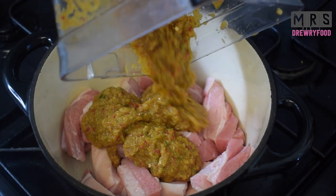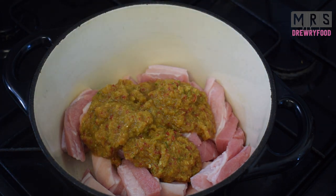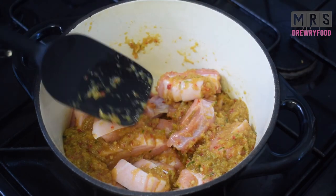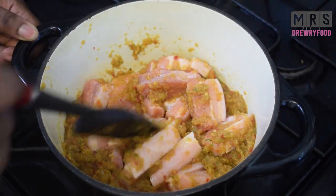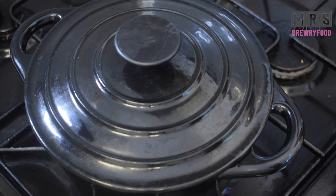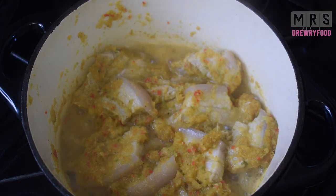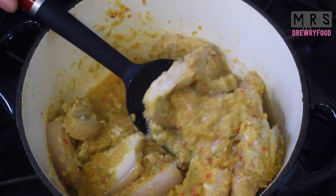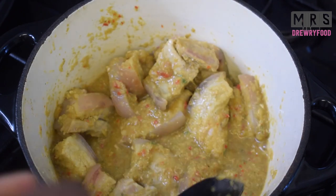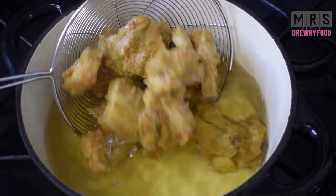For the pork belly slices, I am also going to add my pepper mixture and this is the other method I wanted to show you. I'm going to stir it and then cook it with the lid on for about 15 to 20 minutes. This is how the meat looks after about 10 minutes — I'm giving it a little stir to make sure it doesn't burn, and it smells so good.